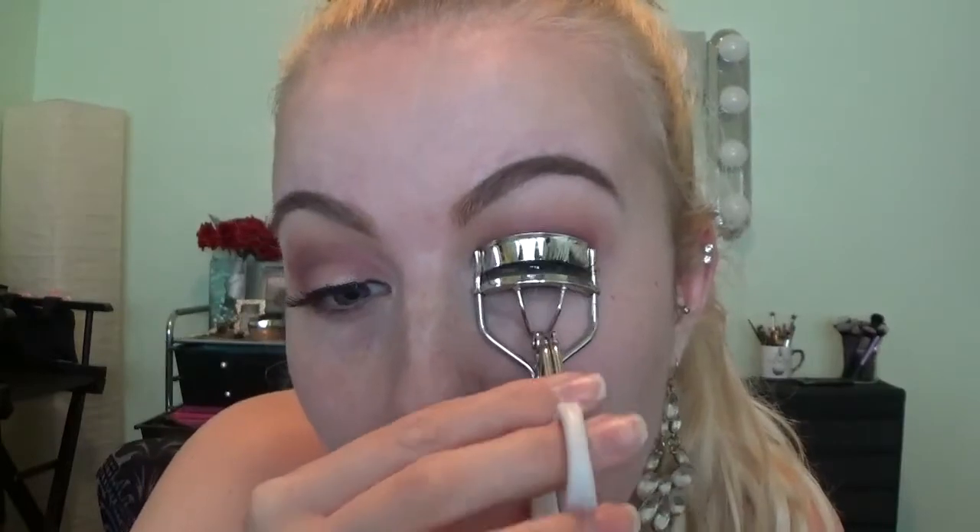Onto curling my eyelashes and adding mascara — I'm going to be using the L'Oreal Telescopic Mascara and I'm just adding a few coats. My eyeliner got messed up right here from curling them — the glue wasn't dry all the way from the eyelashes.